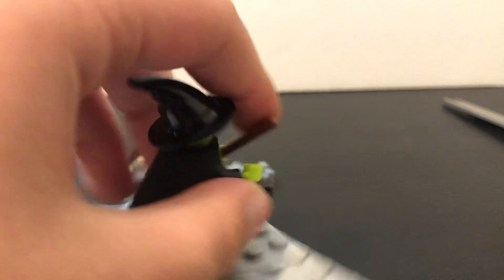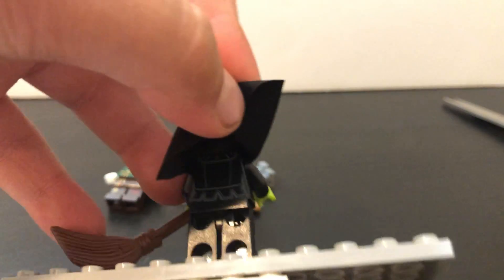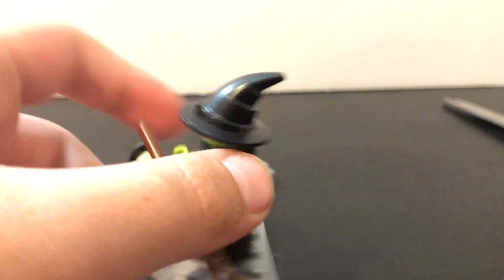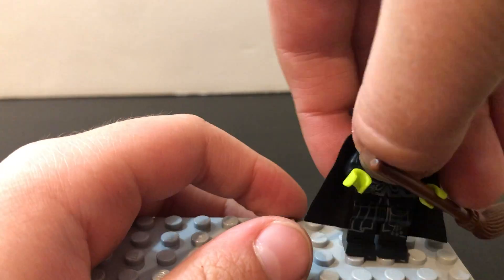Eric had gotten the Wicked Witch in the LEGO Batman Movie set. She has back printing — pretty nice surprise. Really cool minifigure, I really like the green.